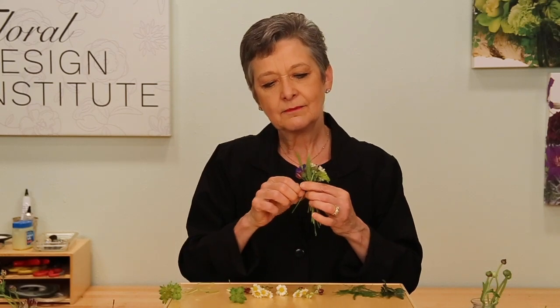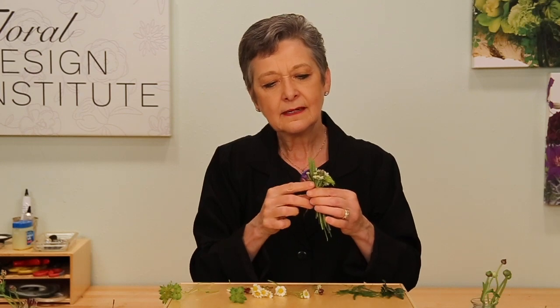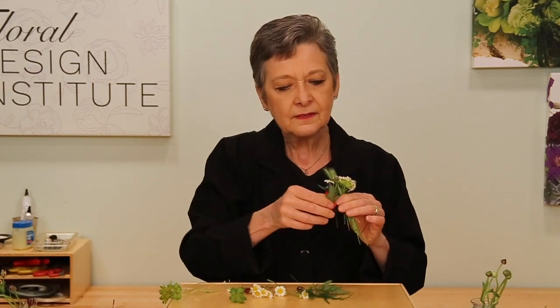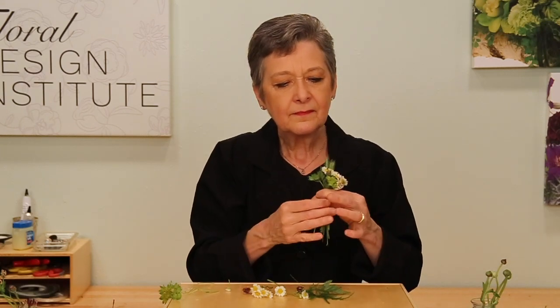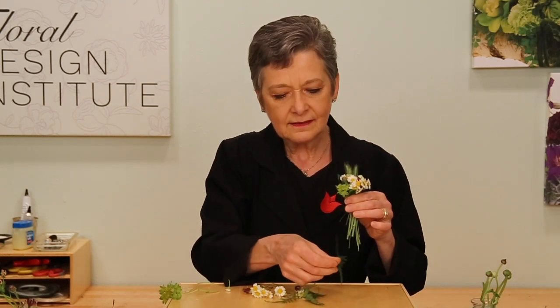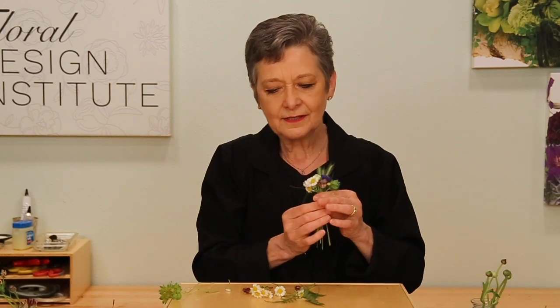As you continue on, think about your balance — where you might want to add something. Tucking in, and then adding a little more foliage, maybe some leather fern, turning another leather fern, maybe another bupleurum and turning, giving it some soft texture with the plumosa. Always the head one direction, stem the other, turning and radiating.